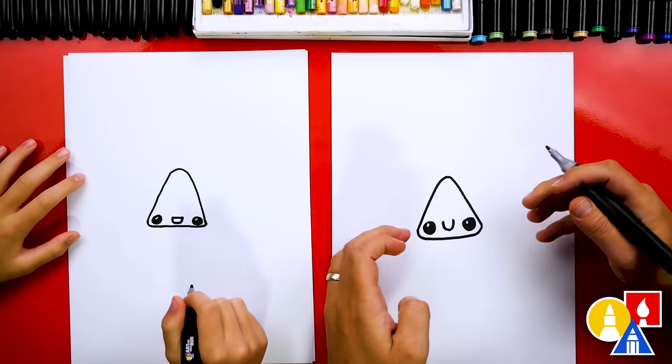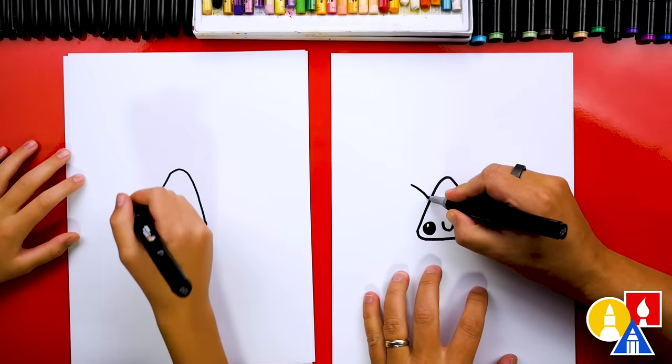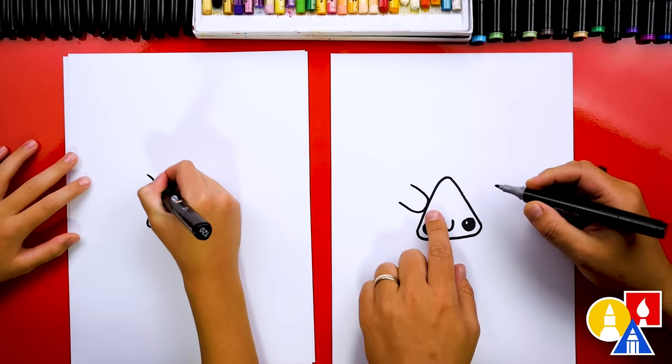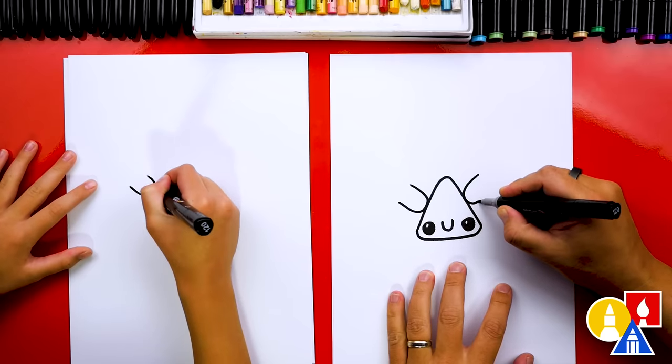Now we're ready to draw the ghost, and we're going to draw the ghost's arms hanging onto our candy corn. We're going to draw a sideways letter U coming down and touching on the side of the candy corn, and we can draw another one on the other side that matches.